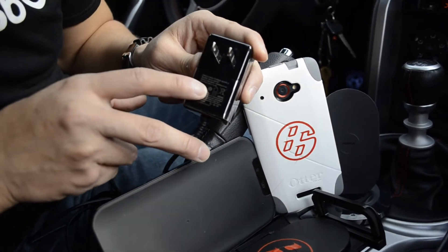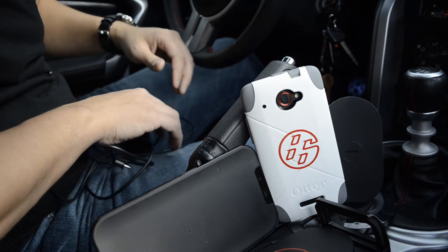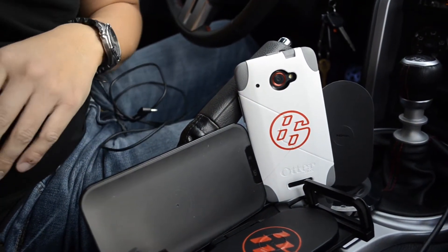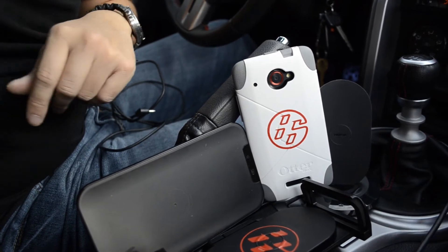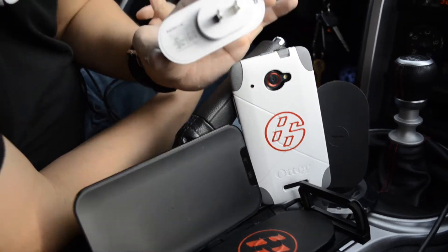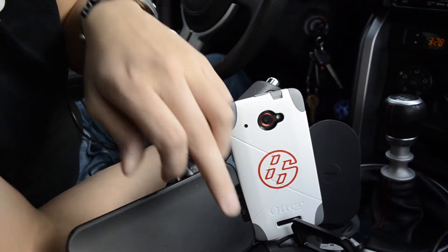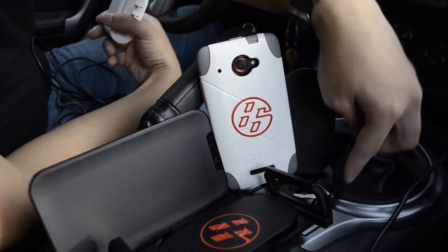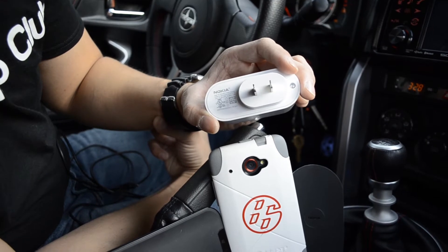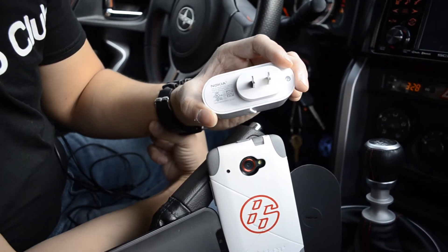If you look on the power adapter, it outputs 19 volts at 0.5 amps, and a car battery runs about 12 volts — probably 13.8 or so when the car is on. So I continued to look around, and we found the Nokia charger. Both the DT900 and the DT910, which has a stand, both use this charger and the same cord. It outputs 0.3 amps, or 0.75 amps at 12 volts.